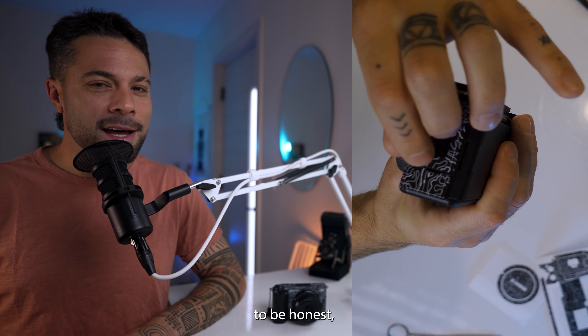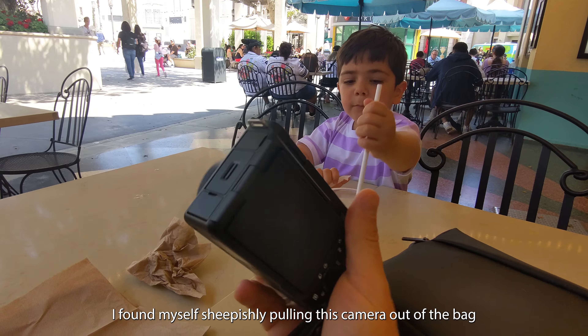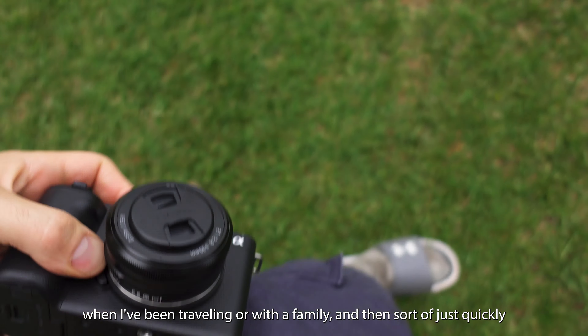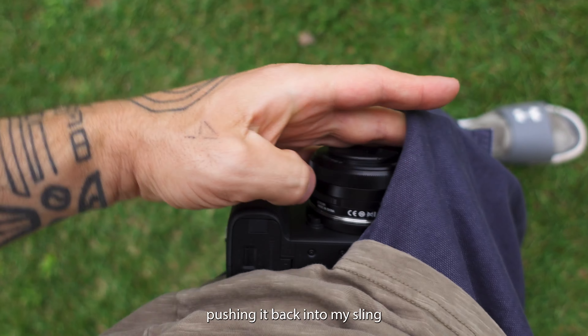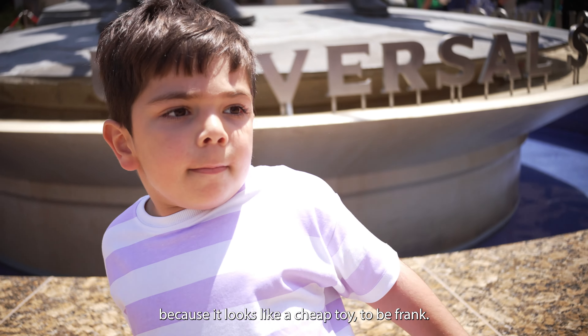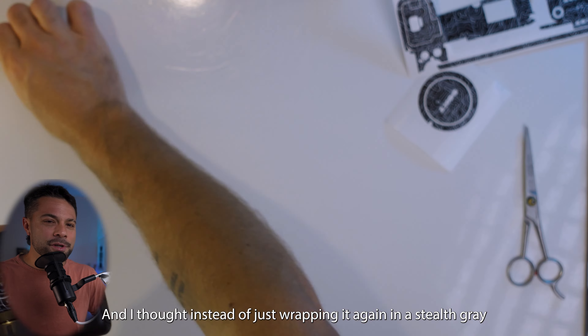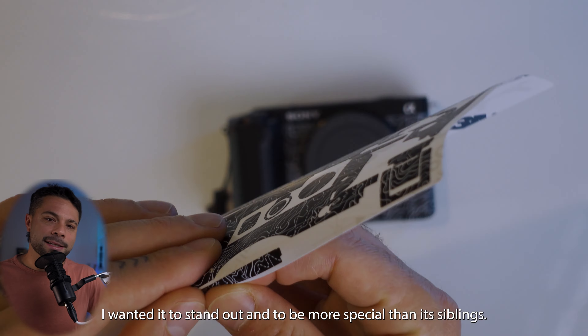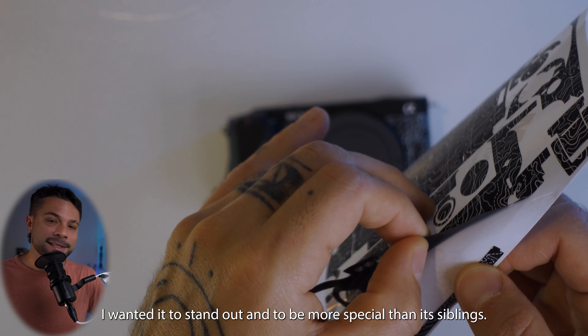With the ZV-E1, to be honest, I found myself sheepishly pulling this camera out of the bag when I've been traveling or out with the family, and then sort of quickly pushing it back into my sling instead of proudly wearing it around my neck — because it looks like a cheap toy, to be frank. I thought instead of just wrapping it again in a stealth gray like my others, I wanted it to stand out and to be more special than its siblings.